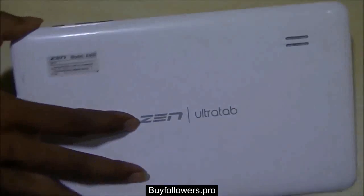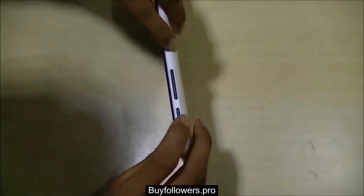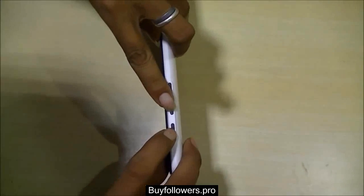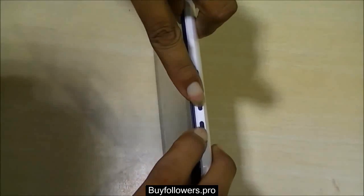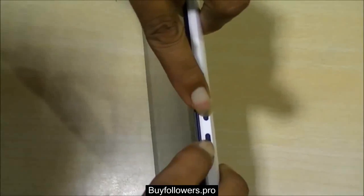We have used the Zen Ultra Tab for this demo. This is a China-made tablet. This step is a very familiar step — pressing the volume up button and the power button simultaneously to reach the boot menu.